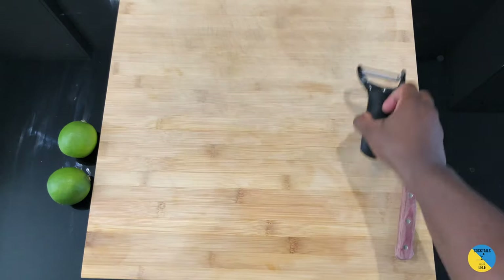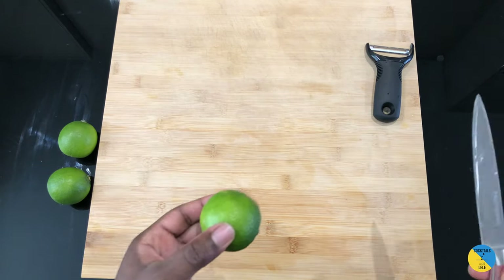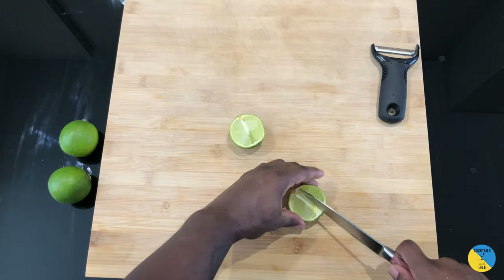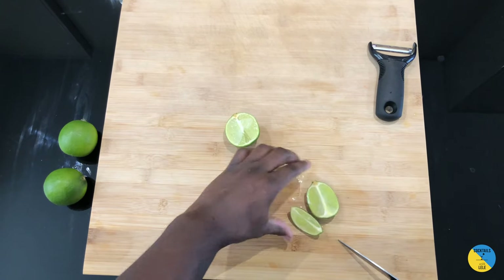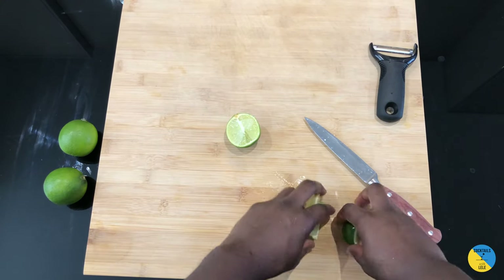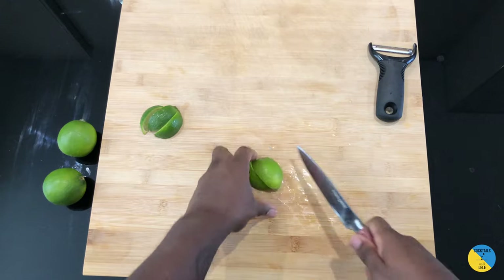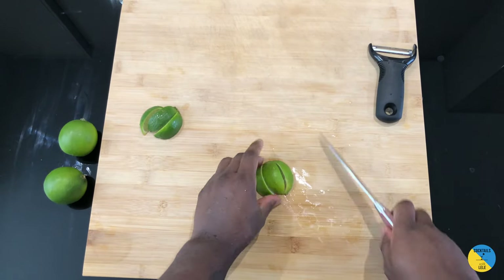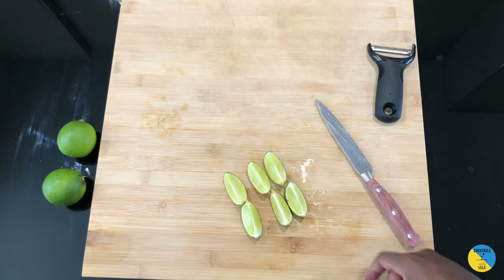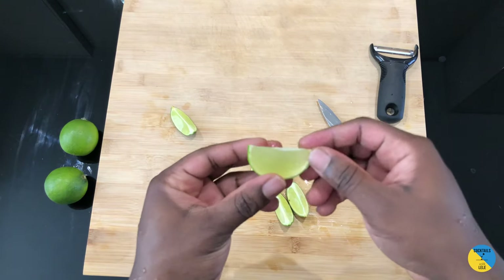Starting with the cut of the lime. Most bartenders have their own way of cutting lime, but this one I prefer — I think it has consistency and makes the perfect garnish. Halve it this way, then halve again — from each half you get one piece, so two per half. Let me show you the technique most people use so you can choose which you prefer. I prefer mine because you keep a little bit of the white pith, whereas the other way you lose it.